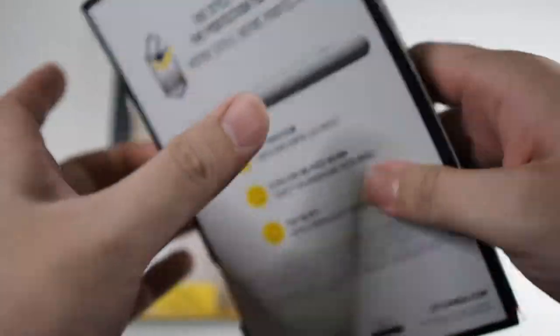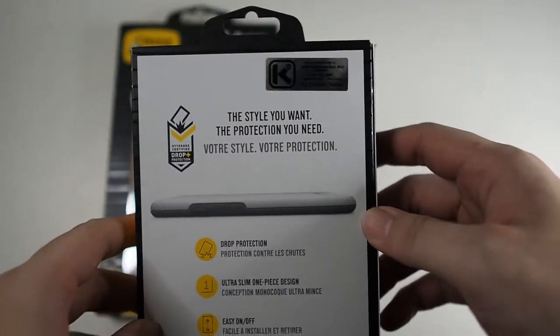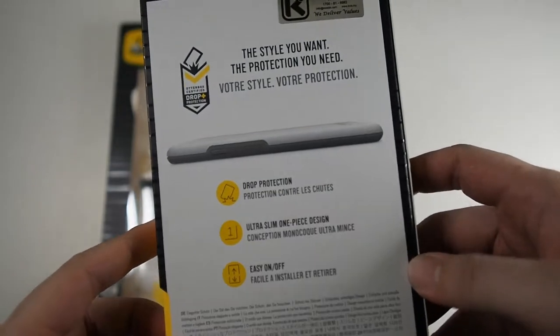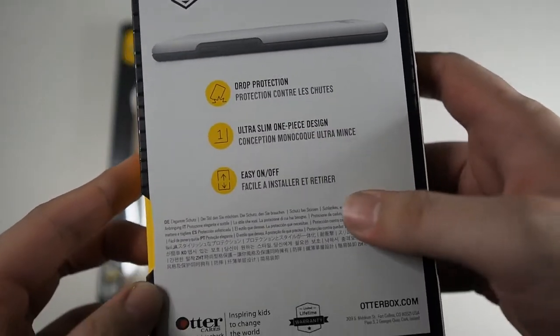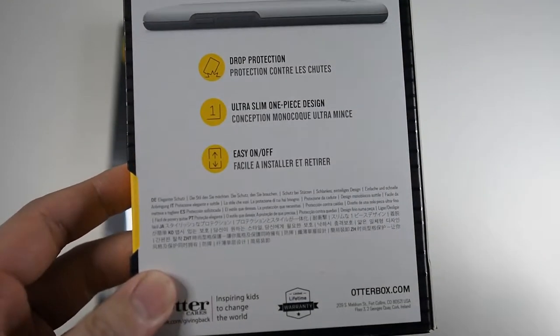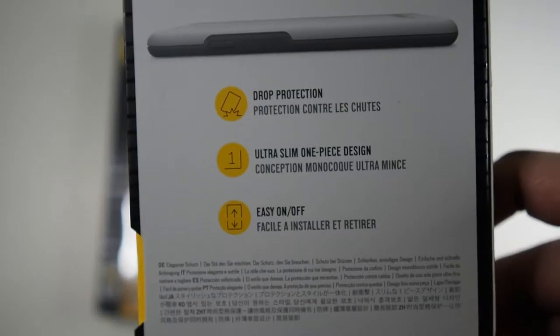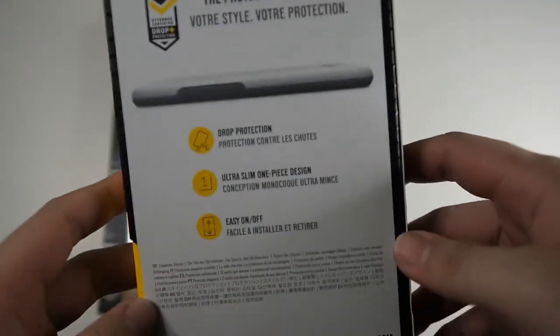On the side you can see 'Symmetry Series' as usual. On the back you can see the regular stuff: 'the style you want, the protection you need,' as well as text in another language. You can see 'drop protection,' 'ultra slim one piece design,' and 'easy on and off.' From my testing, the Symmetry Series is the best balance between protection and style, and it's also pretty easy to take on and off — though I'm not sure about the clear version; we'll be trying that out later.